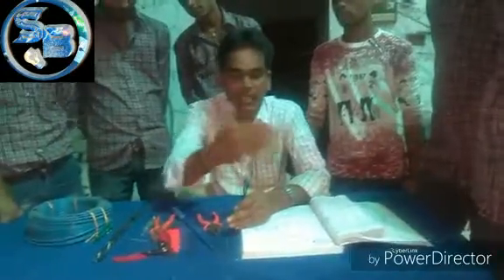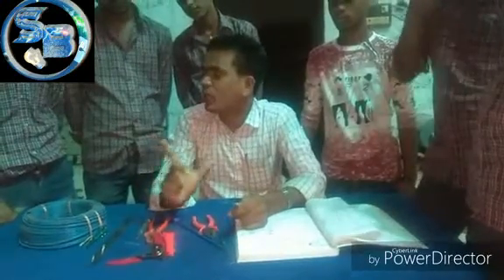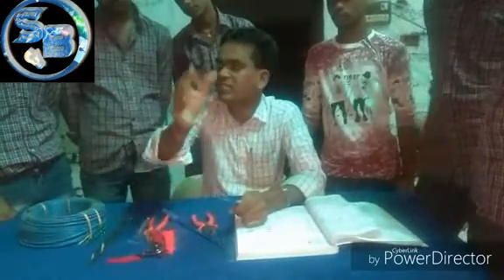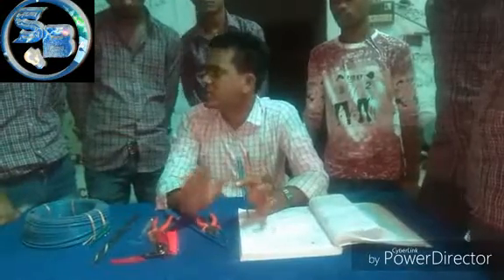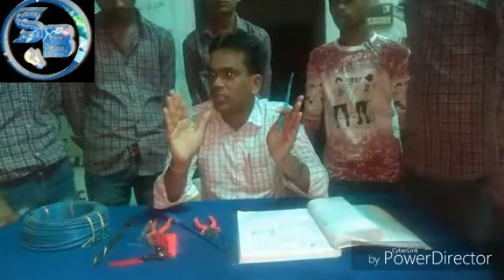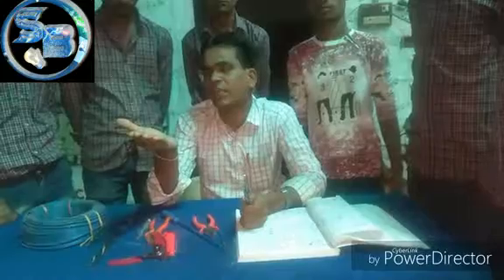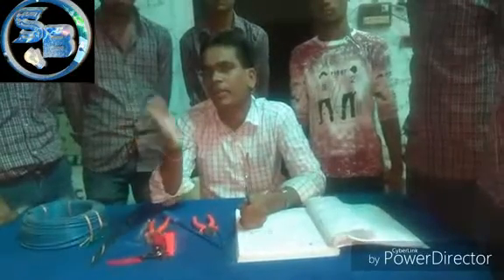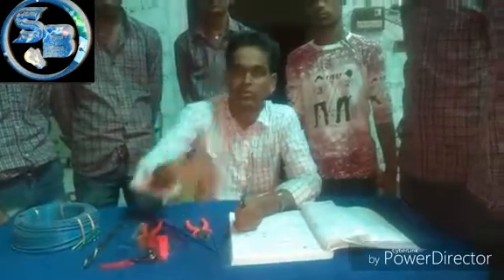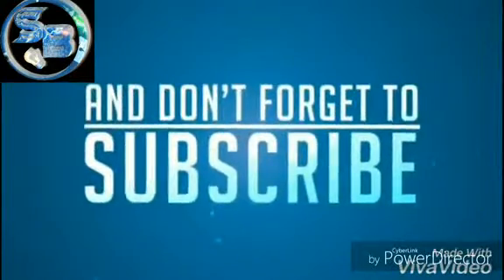So when you do it, you have to do a fast job. You have to work with a single strand. If you like this video, please like and subscribe to our channel.